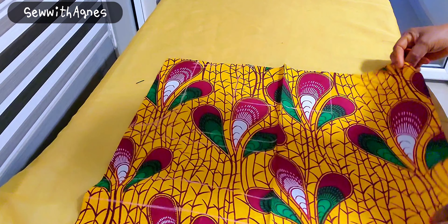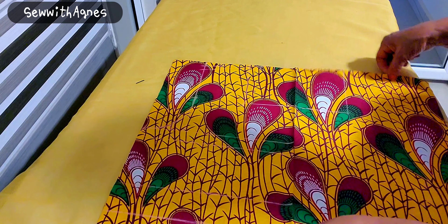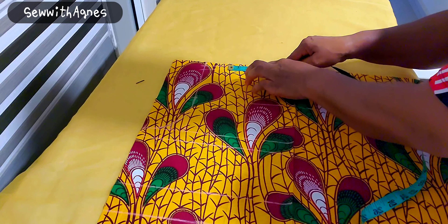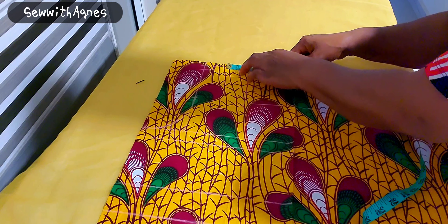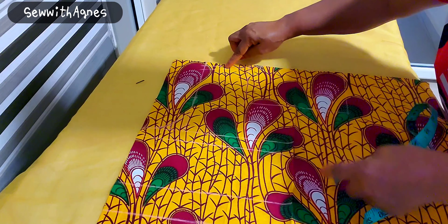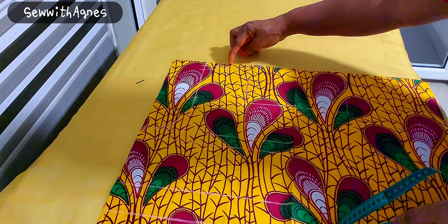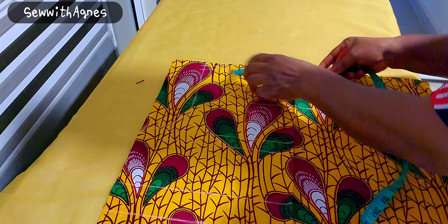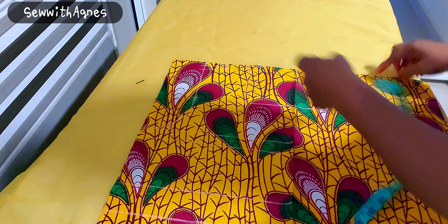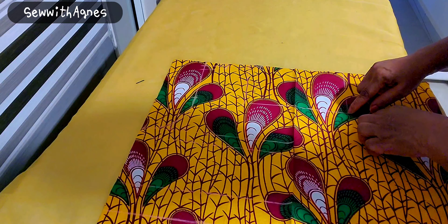I'll open it up like this. Then I'll go in by 2 inches on one end — going out by 2 inches on just one end. Then I'll connect to this, so this is now 6 inches from the center. On the other side it remains at 4 inches.